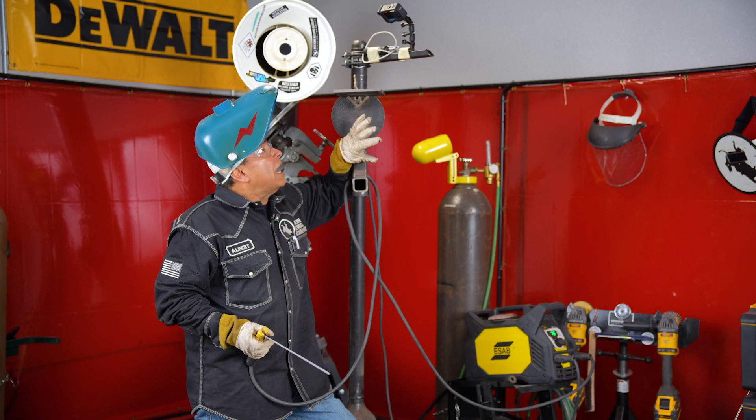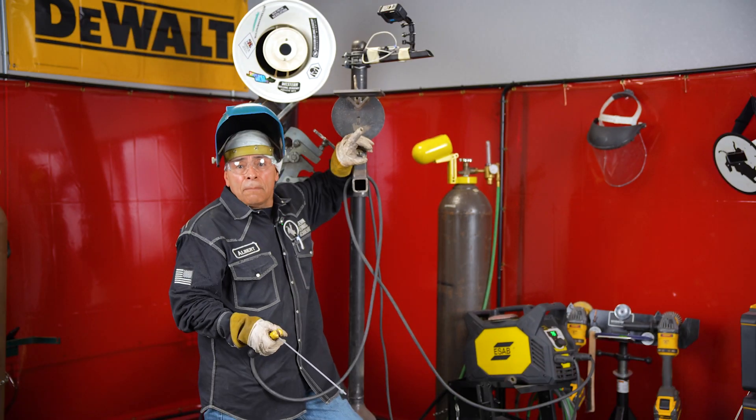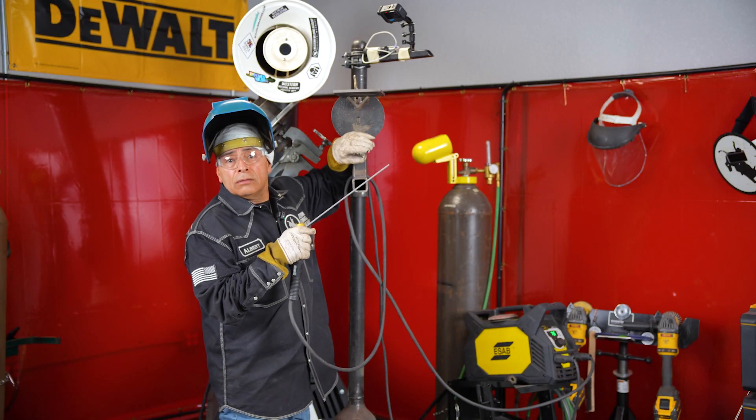At this point I have it all tacked up. I'm gonna fire up on that tack, get it hot. I'm gonna develop a puddle on that tack and start stepping and pausing at a 15-degree angle, pushing back.